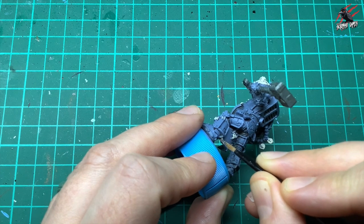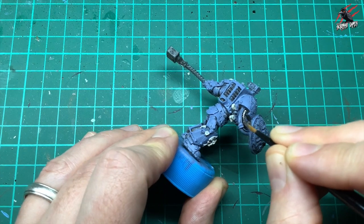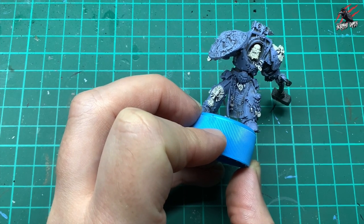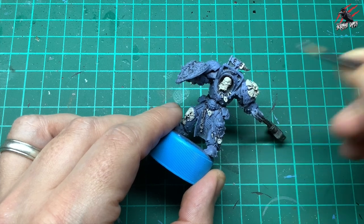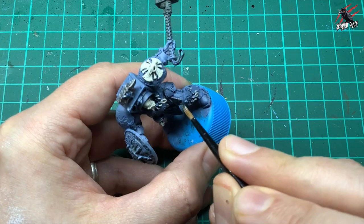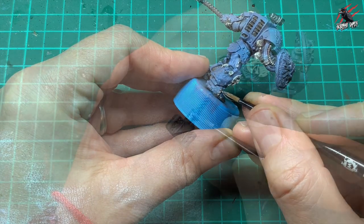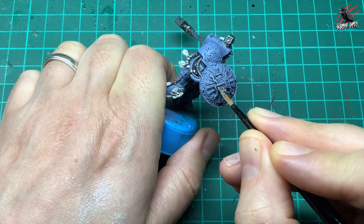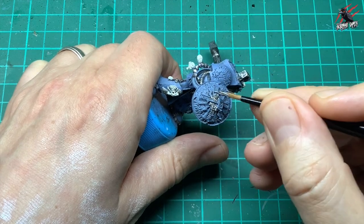Picking out all the little bits down by the boots and in between the different parts on the leg, any pipes I want to be a silvery colour. Also picking out the tool he's got — he's going to be like a blacksmith so he's got tools to go with his hammer and anvil, and the anvil at the top gets a coat too. Ajak has quite a lot of parts for Lead Belcher, including little pistons on the armour, studs around the feet, the strap, the hammer, and the shield. I only do one coat of Lead Belcher — that's all it needs — then let that completely dry.